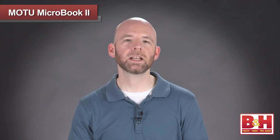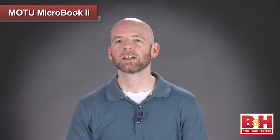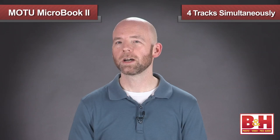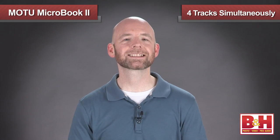You cannot use the quarter-inch and the mini inputs at the same time. So when you're using the mini input, unplug the quarter-inch cables, or vice versa. There's also an S/PDIF digital output on the back as well. So even though it's small, you can actually use the MicroBook 2 to record four tracks simultaneously.